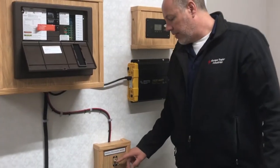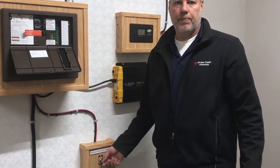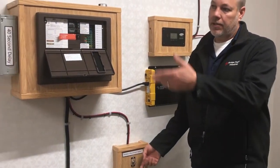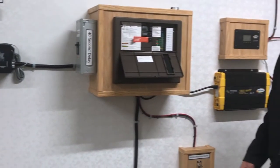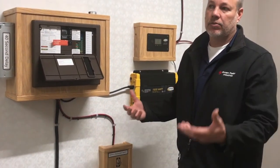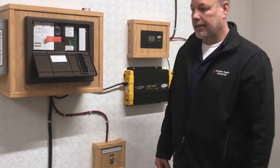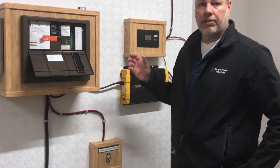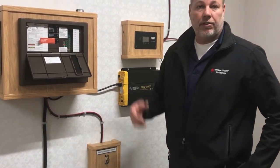Rule of thumb with the battery disconnect: on all the time except when it's in storage. So when I flick it on, see we've got some lights come on — basically everything now virtually works in the trailer except your 120 volt outlets. The air conditioner won't work, but your fridge you'll run on propane, microwave won't work. If you wanted those features, that's where you would opt for the inverter option, or if you have a generator.